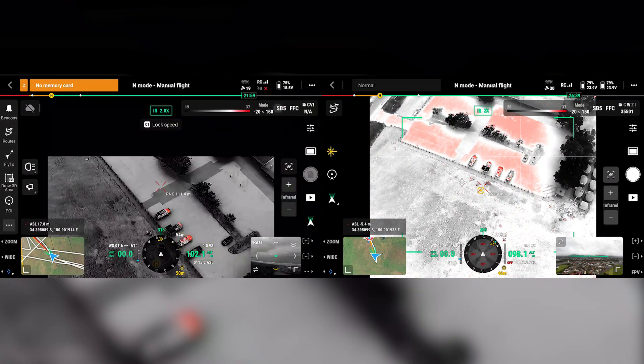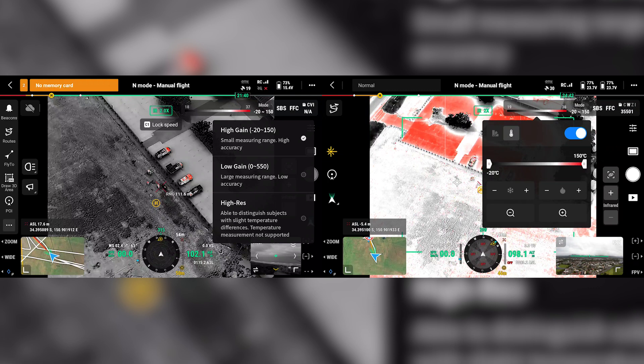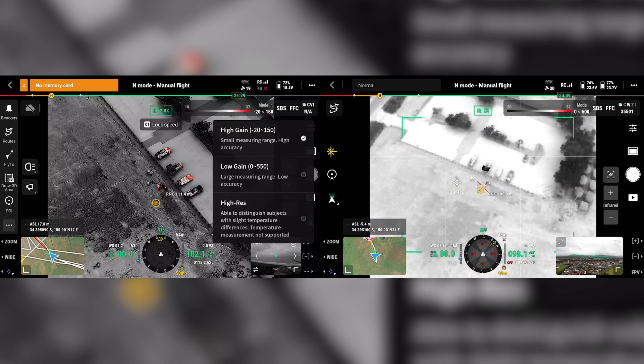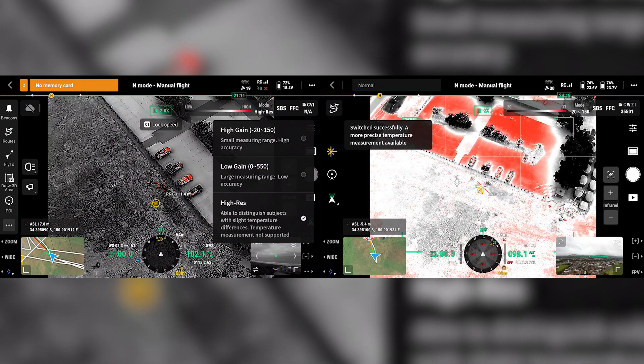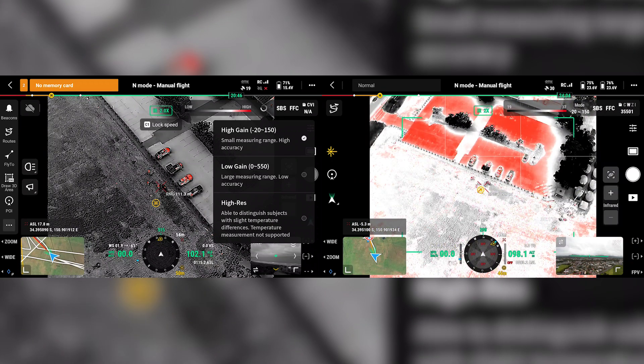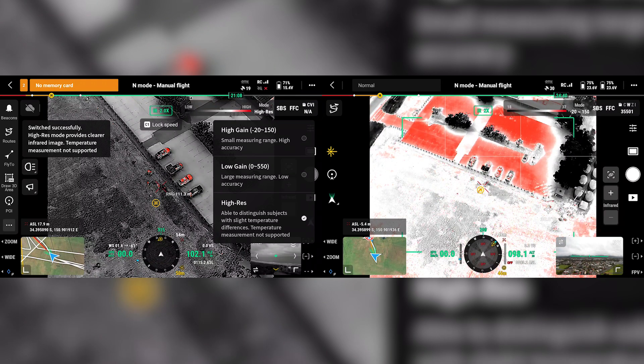Switching to the thermal camera and going into FCC mode for calibration. Interesting how the thermal image is so much darker. Hitting the mode button reveals the high res thermal mode — that is a noticeable difference. For power lines you're getting a lot more detail. In standard high gain mode you lose all the detail of lines, but as soon as you go into high res — using something similar to the Fleur MCX where it overlays the RGB and brings contrast out — you can see how easily people are popping in the frame. Phenomenal.